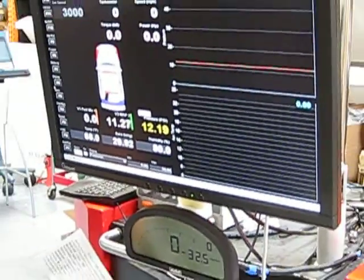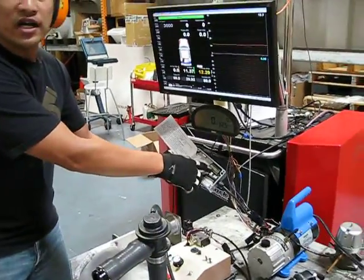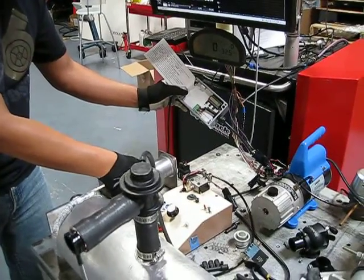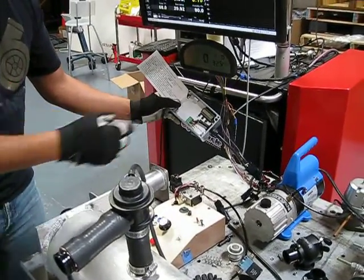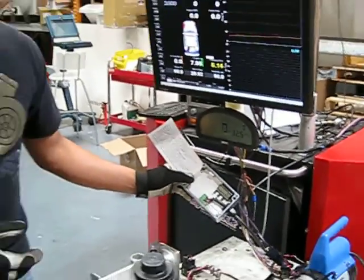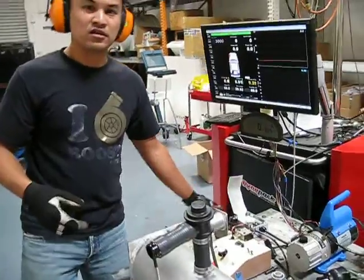Watch when we discharge it — it's not even going to go into high-speed discharge or overpressure. It only went to like 1600 feet per minute. That's like nothing.